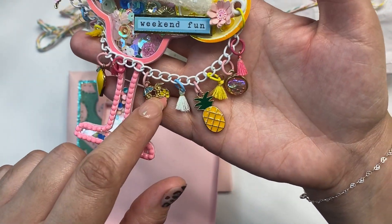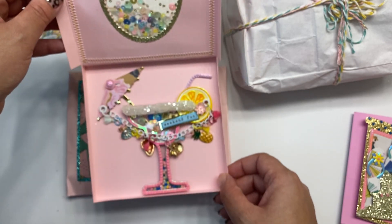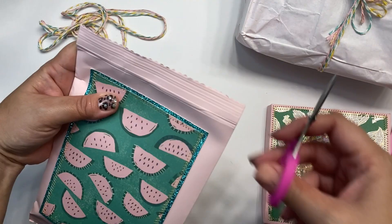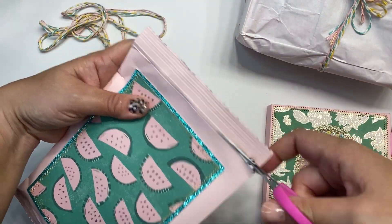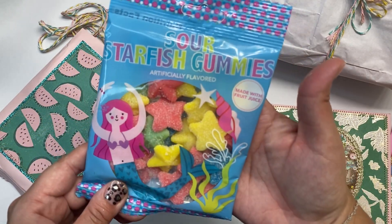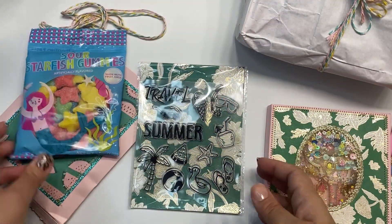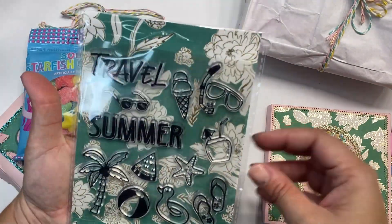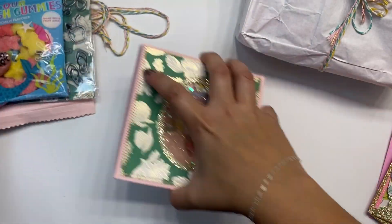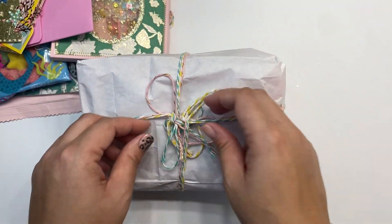Oh my goodness, I absolutely love, love, love that! Look — a chip bag! The tiniest scissors on the planet. I really don't want to open this but I guess I have to. Look at this — sour starfish gummies, yummy, made with fruit juice. And a super cute stamp set — yes! She's so sweet. Okay, let's move all our goodies to the side. I'm assuming this is the embellishment box.